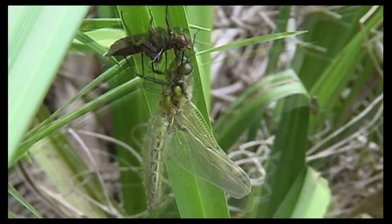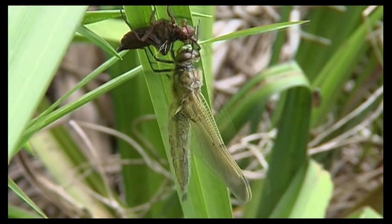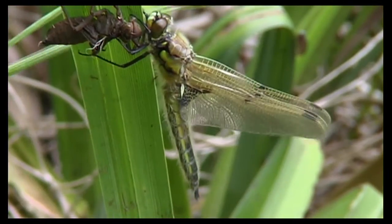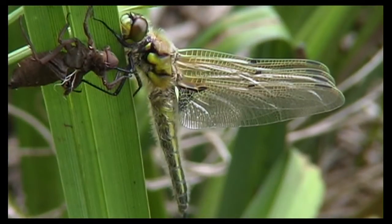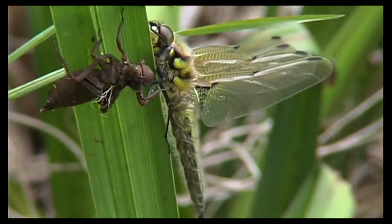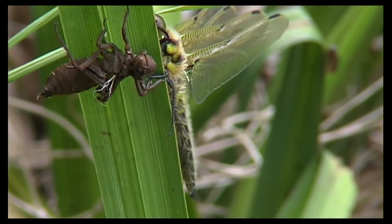This adult dragonfly is now at the stage where it can manipulate itself into its most favorable position — usually that is with its wings facing towards the Sun. It needs to do this because very soon those wings will open for the first time. You can see that now they're becoming a lot clearer and stronger.